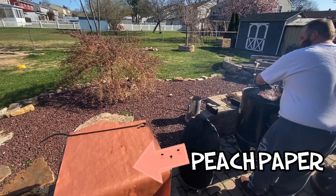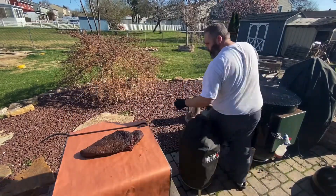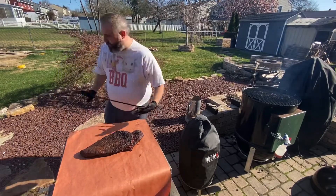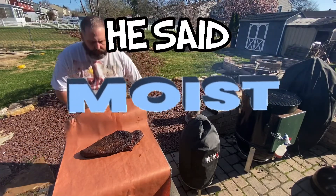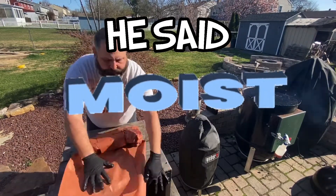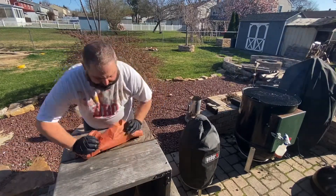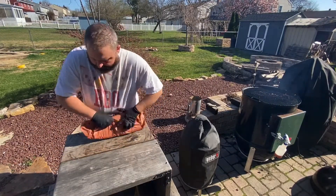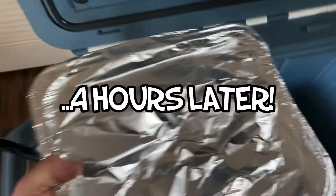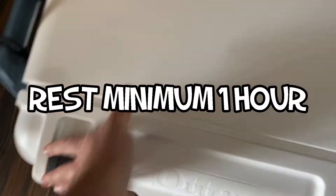Peach paper allows the brisket's bark to keep forming by allowing the brisket to breathe. However, it also traps in all the juices and allows the brisket to stay moist throughout the entire cook. This also allows the brisket to almost roast itself as you cook past the stall and speed up the cooking process — it is an alternative to cooking with tin foil. Here I place the brisket in a disposable pan, wrap it in tin foil, and put it in a cooler at room temperature.